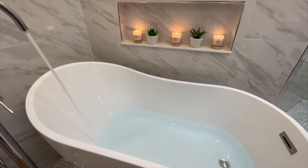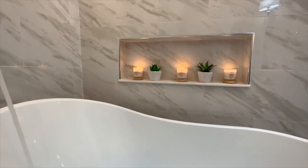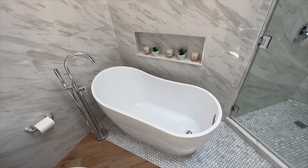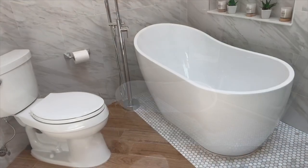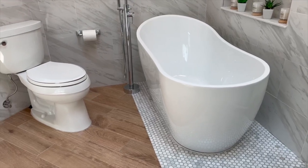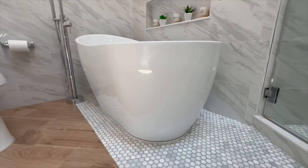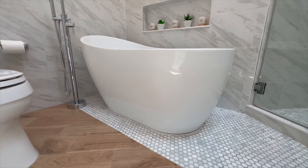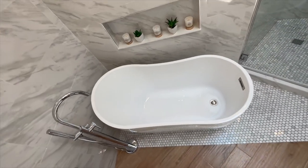The profound soaking experience it delivers is nothing short of divine, and its ergonomic design caters to my relaxation needs in every conceivable manner. What truly stands out for me is the seamless blend of style and functionality. The sleek modern lines of the tub have transformed my bathroom into a serene sanctuary, and I've had endless compliments from friends and family.